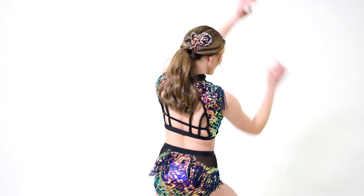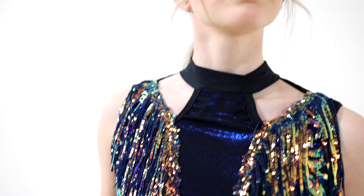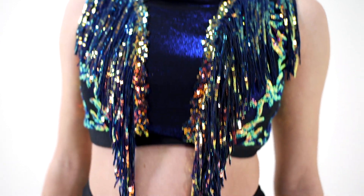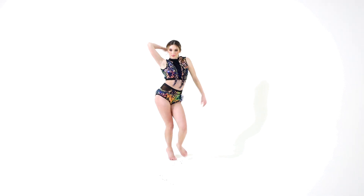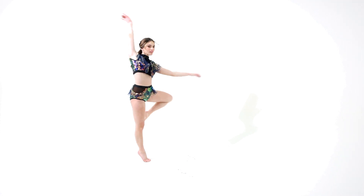Inferno is a two-piece costume. It includes a spandex and sequin mesh crop top with snap closure at the neckline, foil dot and mesh front bodice inset with sequin fringe and shoulder cutout details, attached spandex backstrap details, and elasticized hemline.